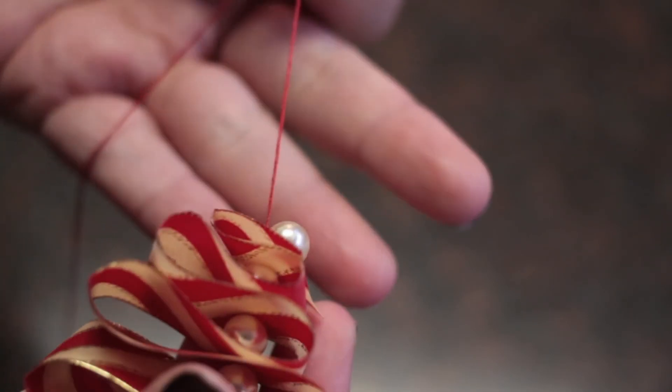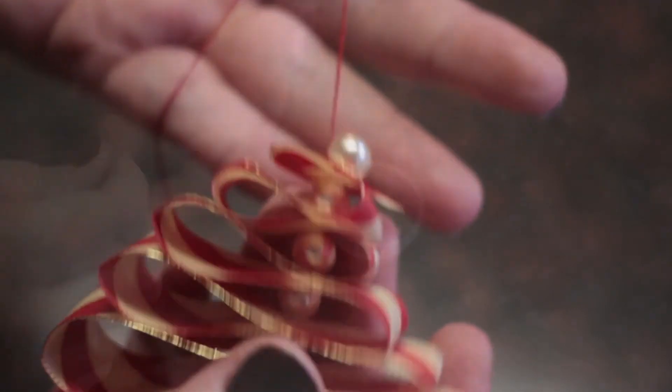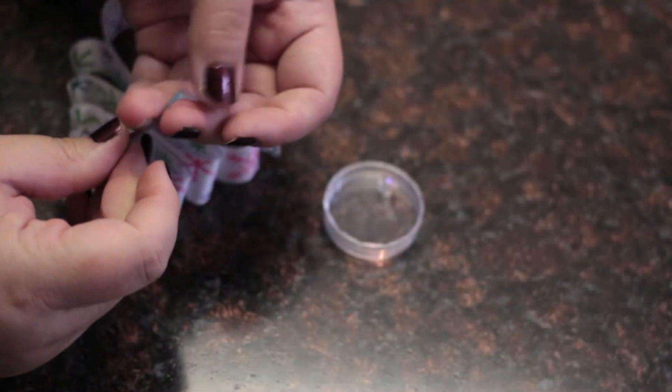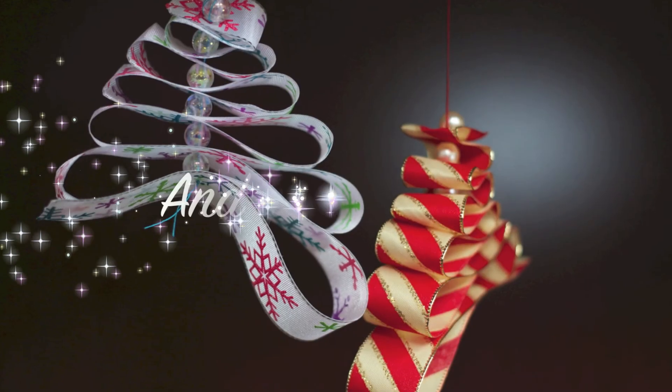Once you get to the top, you can pull the thread through the bead to help it stay in place while you're tying it off. Cut the needle off and tie a knot at the top to hang it. And you're done!